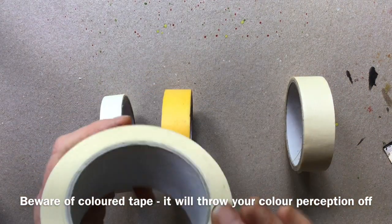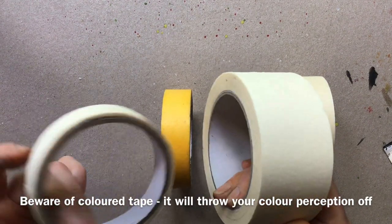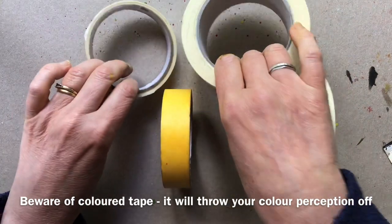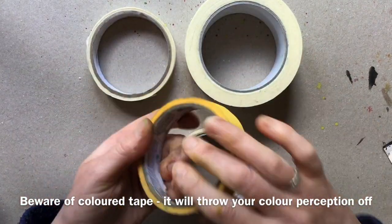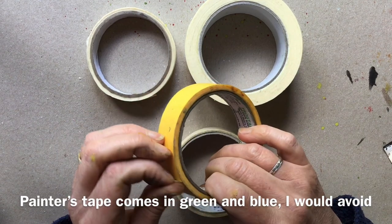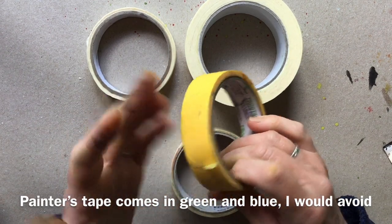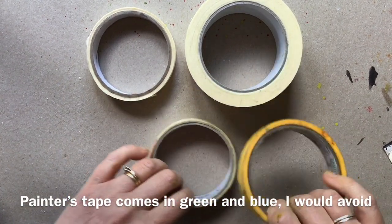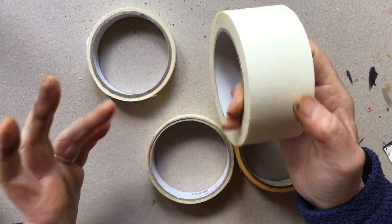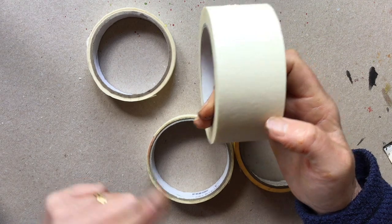This is just really standard masking tape from a DIY shop - you don't have to get anything posh. This is called Frog Tape and it's a painter's tape, so it's quite low tack and is meant to peel off easily. I happen to have lots of this thick tape simply because it was on special offer and it was cheaper than the thin tape.